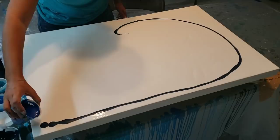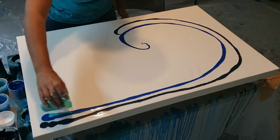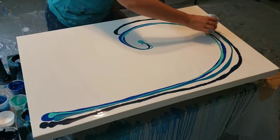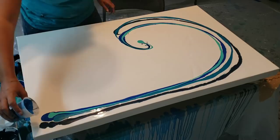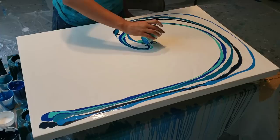I like to go in with my dark colors first and then go over them with some of the lighter colors, because you want your colors to mix together for the swipe. I'll list all my colors below. I'm thinking I want some of it to go off the edge, so I'll do my cerulean blue, and I want a lot of my lighter colors over here.